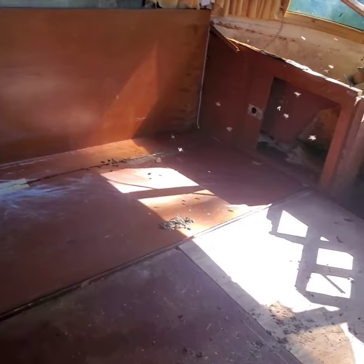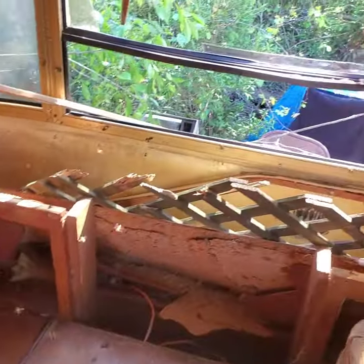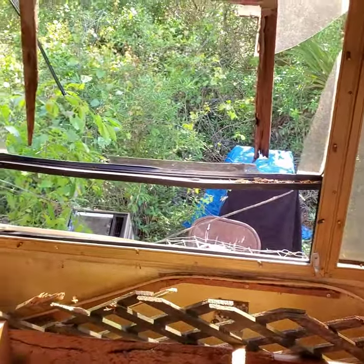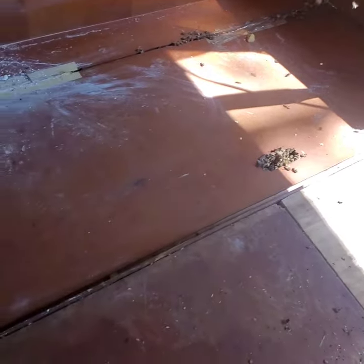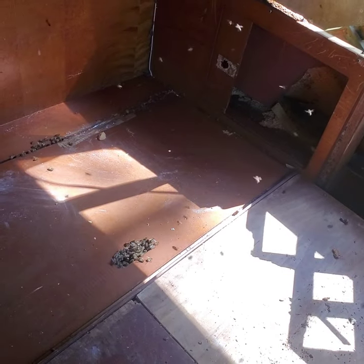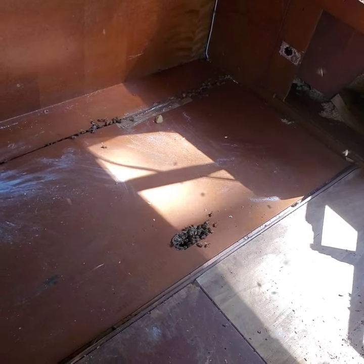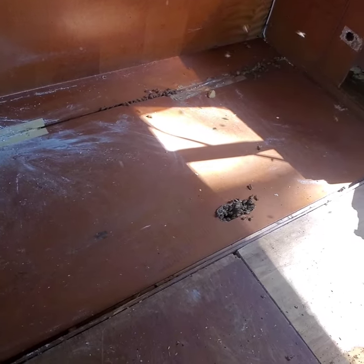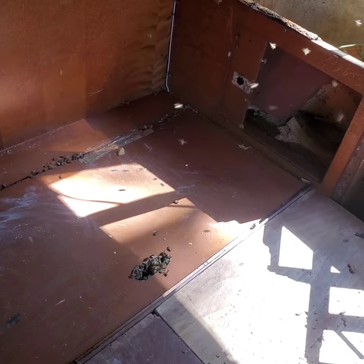They got into this storage bin here. A bear came in a few days ago and broke that window out trying to get into the bees, but they were coming in and out already anyway. I'm going to open this up, take these bees out of here, and take the comb out. I'll try to catch the queen first.